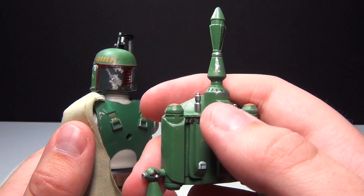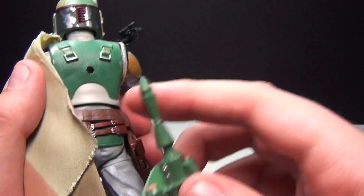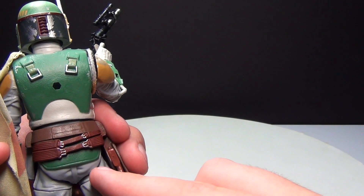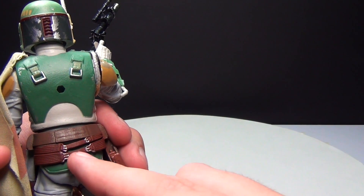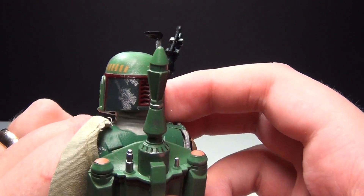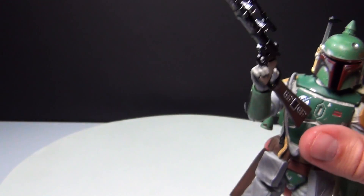You can see all the different details and printing on the jet pack. There is that one little piece that sticks on the back. Before attaching it, we can show all the detail on the back — the belt clips and all the different attachments and things like that are really well done.